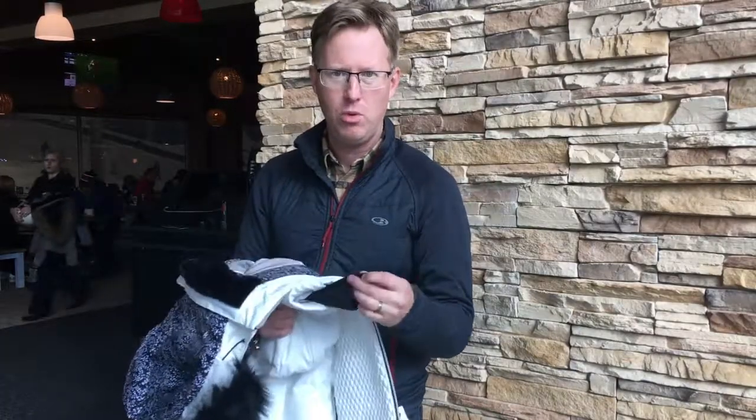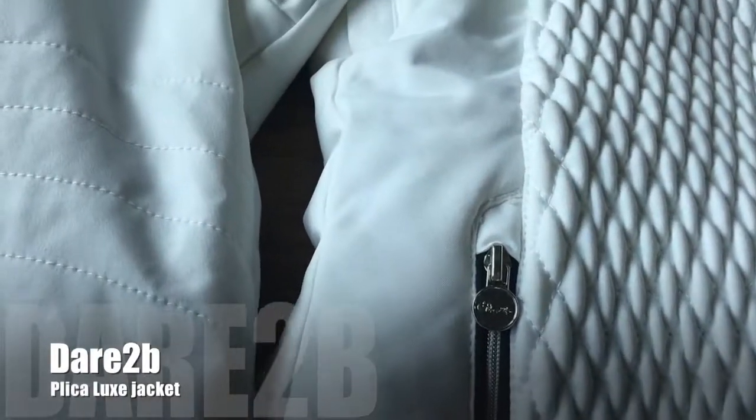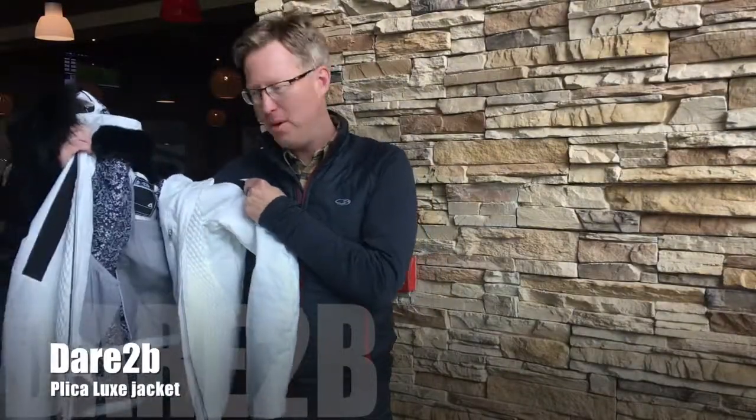It's a waterproof and breathable jacket, waterproof to a pretty high level. The cuffs on your wrists keep your wrists warm and therefore your hands warm as well — a really nice technical feature. This jacket packs a lot of style on the slopes too. This is the Pilka jacket from Dare to Be.